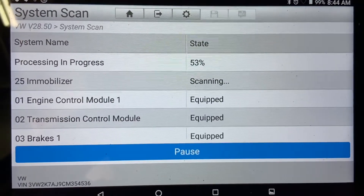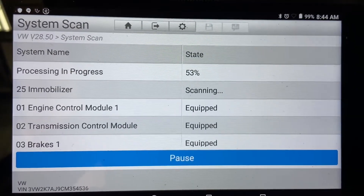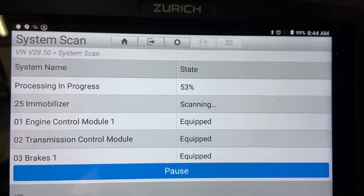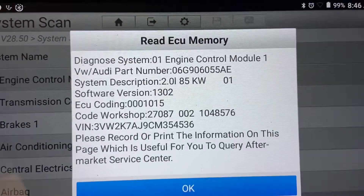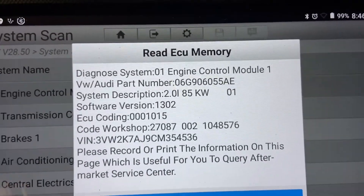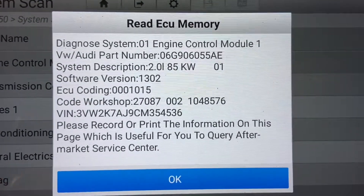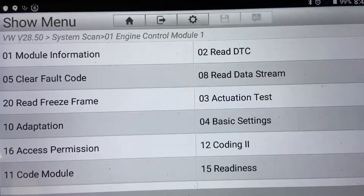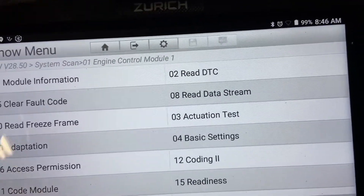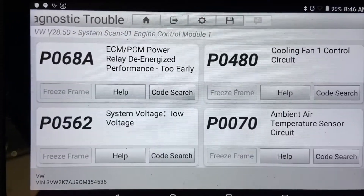Now we're on a system scan — it's at 53%. We're going to see which modules have codes in them and do a preliminary diagnosis. Now that we've done the full system scan, we clicked on the engine control module. It gives us module identification and coding information, so we press OK and wait for it to load. Then we click on Read DTC to see what we have.